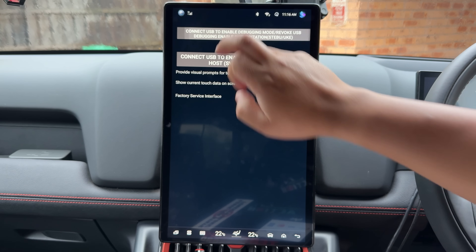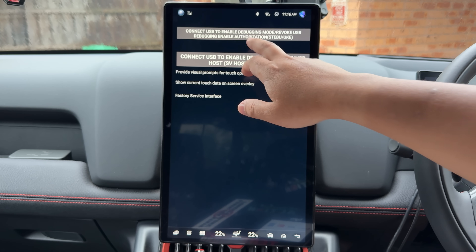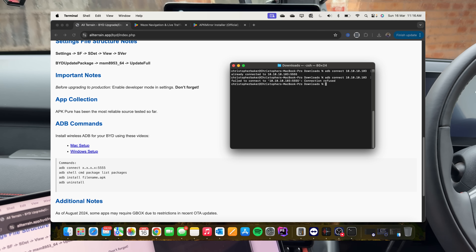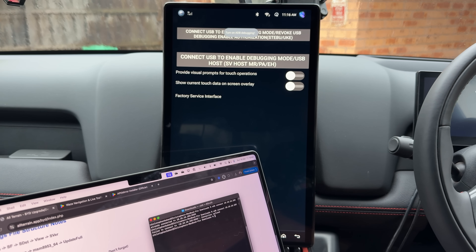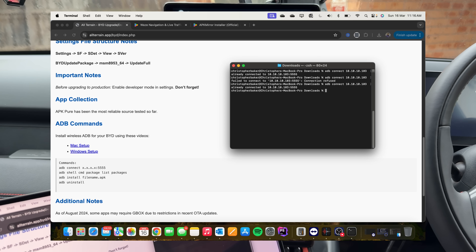When you press this button once, that turns wireless ADB on and off. I just actually turned it off because it was on. If I go and connect to it now, you can see it says connection refused. If I turn on wireless ADB, it'll say ADB debugging is on, and when you connect to it, you're now connected.